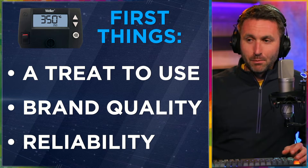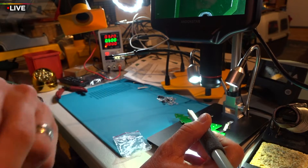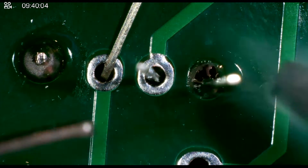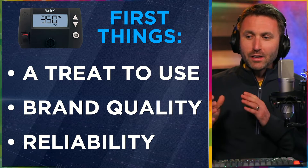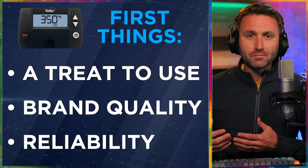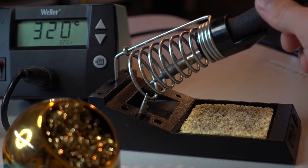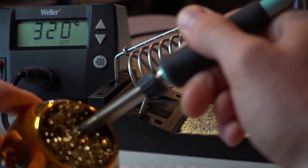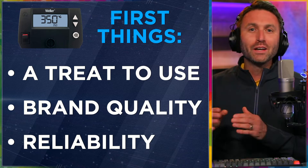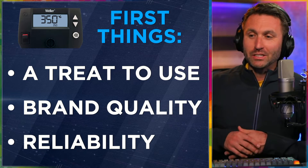First things first: it's a treat to use. It does the job and it does it really, really well. It's ergonomic, it's simple, it's efficient. Reliability is on here too, and that's very important to me. Brand quality as well — when you're looking for a soldering product and you see the brand Weller, you know you're getting professional caliber performance, even if you're only doing amateur-level work. You know you're getting something that's capable of way more than you are, and for me, that's a great thing.